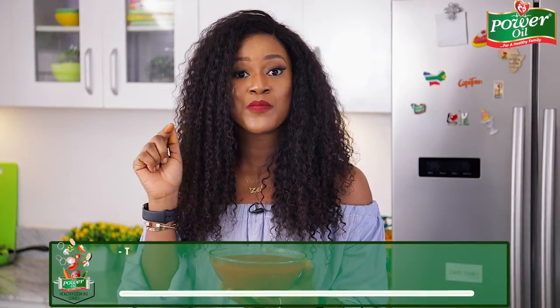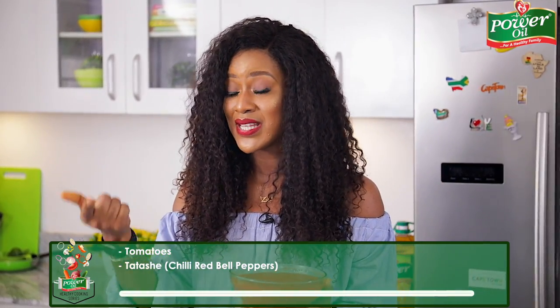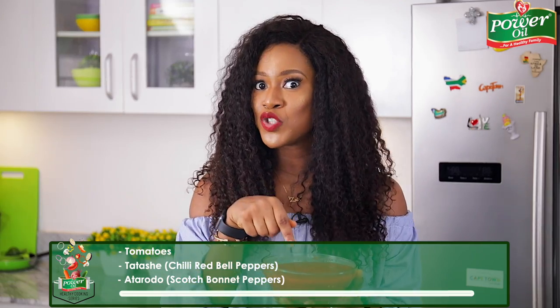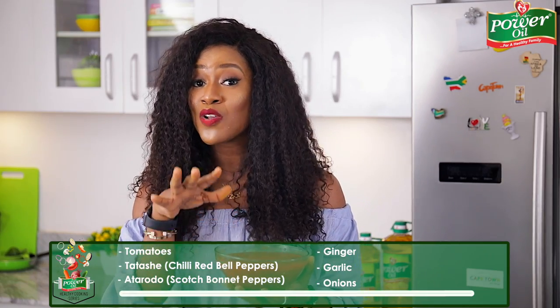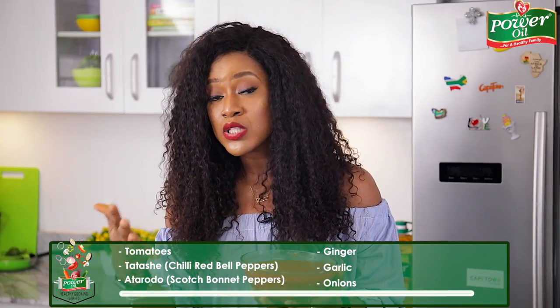In this pepper and tomato blend mix I have some tomatoes, tatashe which is also known as red bell peppers, atarodo also known as scotch bonnet peppers, lots of ginger, garlic, and onions. I added all of these ingredients because they add tons of flavor to my dish and of course they have lots of health benefits as well — they're a great addition to all of your daily dishes.